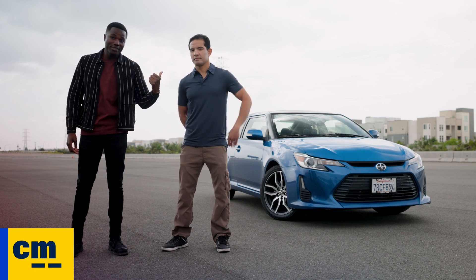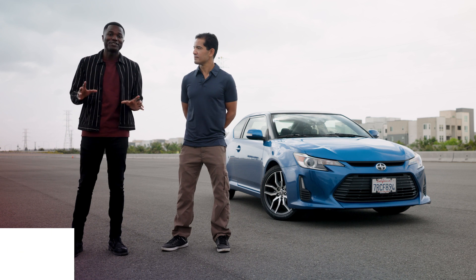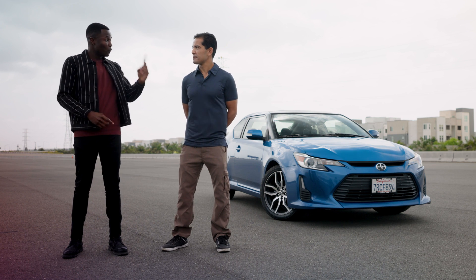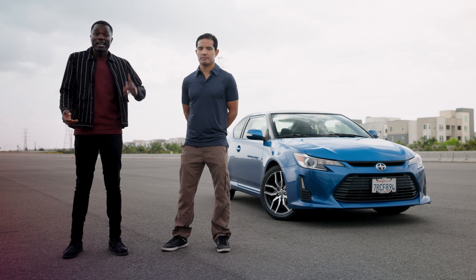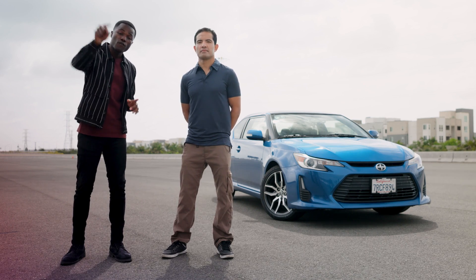Hey, what's up everybody? I'm Desholla from Edmunds, and in today's video we're going to explain how to drive a stick shift and why you should. This is Jonathan, and by the end of the video, Jonathan's going to teach me everything I need to know about driving a manual: one, how to get going from a stop, and two, knowing when and how to up and downshift. Here at Edmunds, we're known as the car testing pros, and we've teamed up with the experts at CarMax to help you find the right car for your needs.